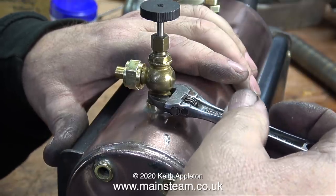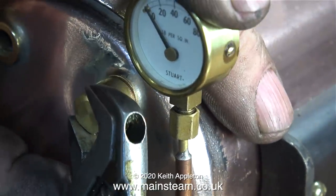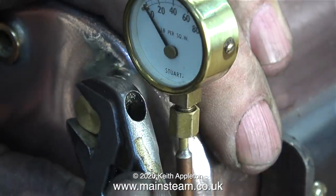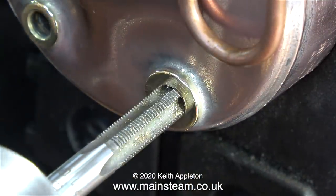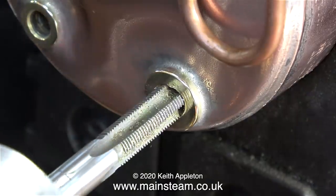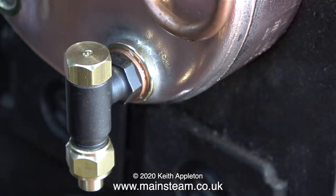The next part to be fitted is the pressure gauge siphon, and once again I'm using copper washers — one each side of the banjo union — instead of using the aluminium washers, which once again were both corroded. As I removed the blanking plug from the bottom hole, where I'm going to fit a check valve, I noticed it was extremely tight. So tight in fact that the threads in the bush were slightly distorted, and here I'm cleaning the threads using a 5/16 by 32 threads per inch tap. And once again, using a couple of shim washers, I fitted the check valve in place.